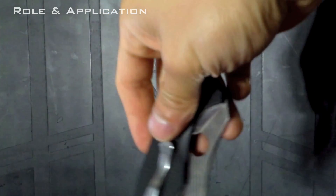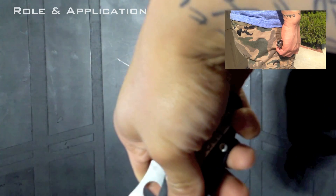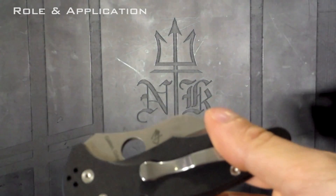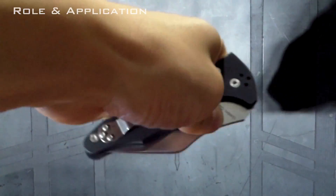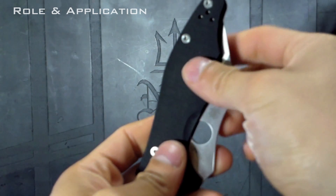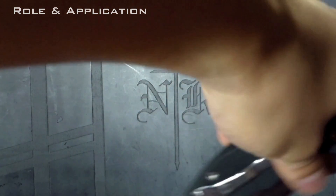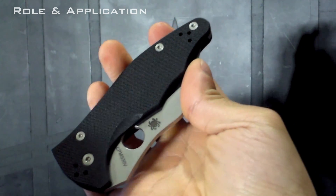Tip down reversed — overhand gives you nothing, maybe a gravity shake. Over with a reverse, you don't really have anything and have to turn it, though rotating it with practice isn't so bad. Using the opposite hand with the Yojimbo set up tip down, you don't really have anything unless you rotate and open. For tip up with the opposite hand, you can perhaps gravity shake it, but in most cases you have to rotate and try to flick it open. In all those ways, what's saving you is essentially the gravity shake.